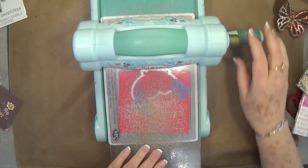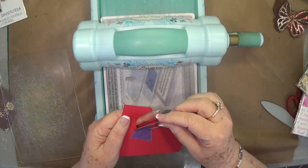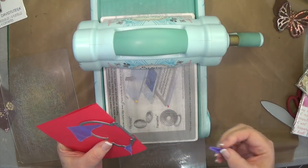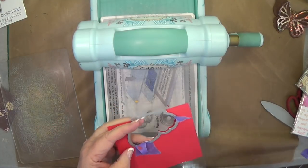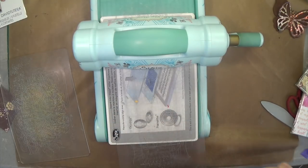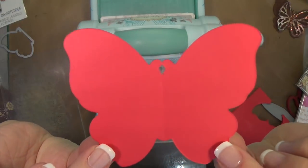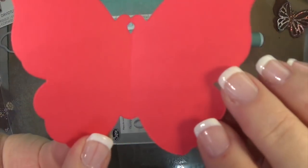You don't have to run it back — I do that just because I don't want to try to get it out the other end. Now let me show you how pretty this cuts. If you get some of this tape — and I've already had some people order it — it is pretty sticky. I take a piece off and just kind of stick it on my shirt until I get ready to use it; that takes some of that stickiness off. Okay, so there is the base part of the butterfly.